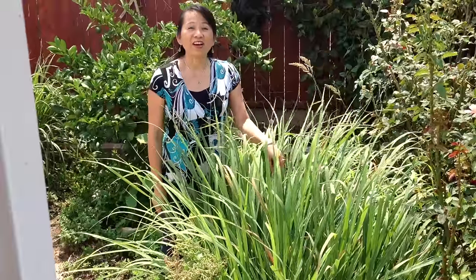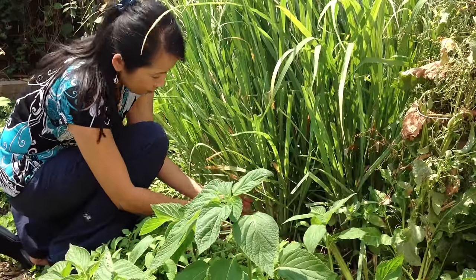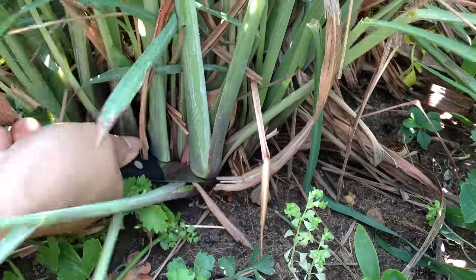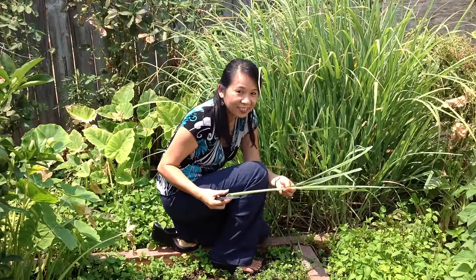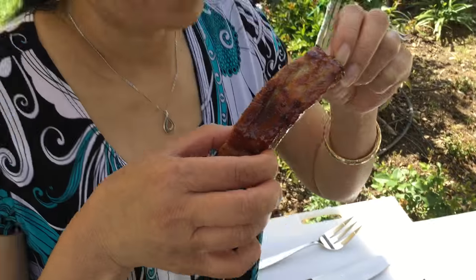As you can see, these are mature lemongrass plants. Hi friends, today we are making delicious grilled pork ribs in a tasty lemongrass marinade.